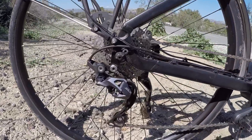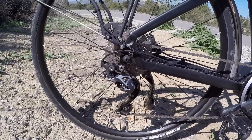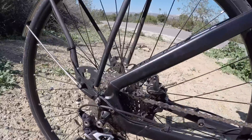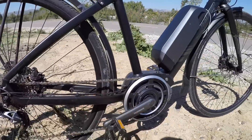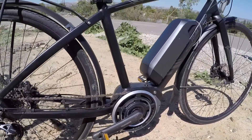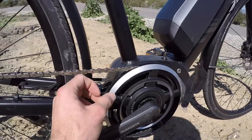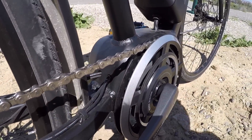Coming back to the drivetrain: Shimano SLX, which is mid-level — above Deore. It's 10 speeds, with what looks like 11 to 36 tooth in the rear and a 38T front chain ring. This is all part of the Shimano Steps system — including the crank — and there's a plastic chain guide on both sides to keep the chain running well.